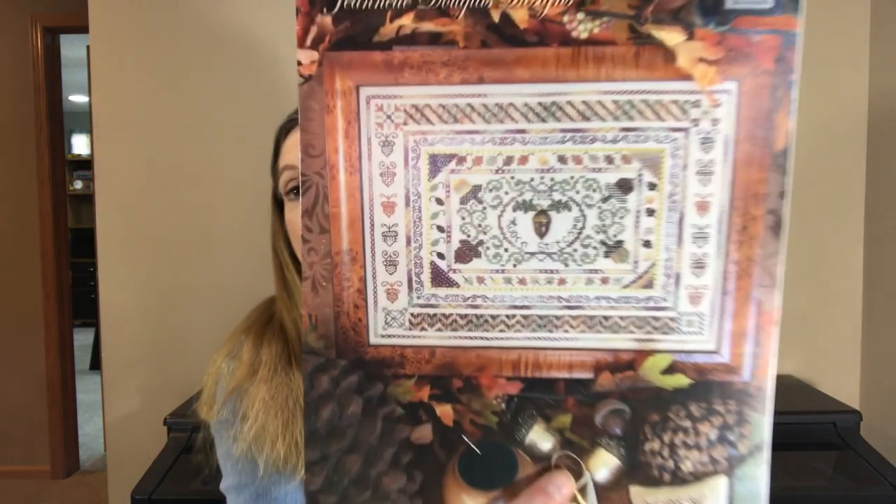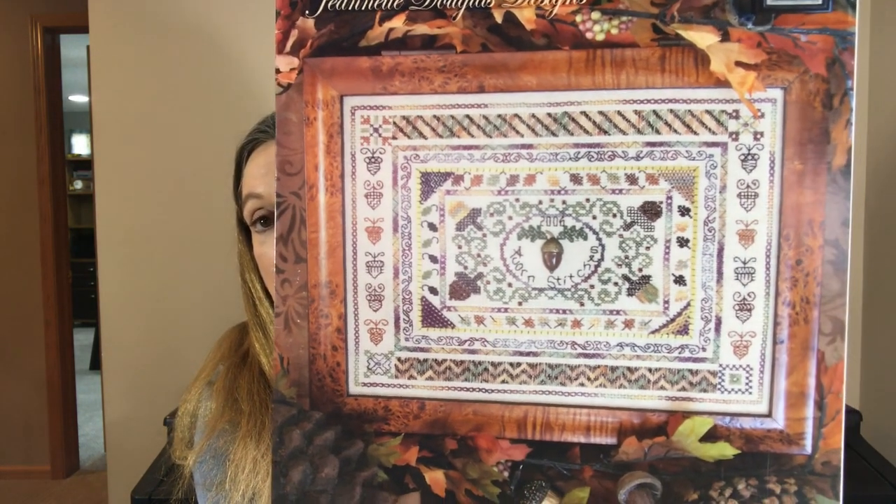The next one is another advanced piece by Jeanette Douglas Designs. I encourage you to look at Jeanette Douglas's designs — they are absolutely amazing detail. This one is called Acorn Stitches. I'll show it to you first. It just says Acorn Stitches in the center with the date. This is from 2006. And it has a large acorn button or embellishment, which is not included with the chart.